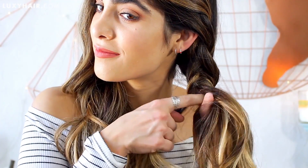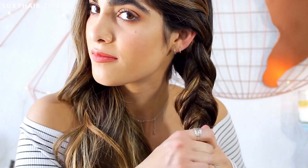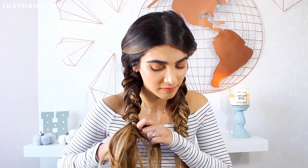Grabbing another little piece, bringing it back, joining it once again. You repeat this process all the way down — it gets really easy once you practice and it gives a really cool textured effect. Once you get relatively low on the braid, you're just going to tie that off, leaving some excess at the bottom, and then do the exact same thing on the other side. I definitely think it's more flattering to pull out a few pieces in front — it just frames my face a lot nicer.